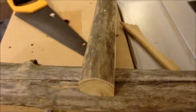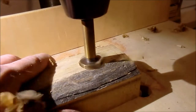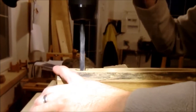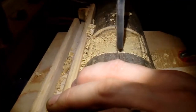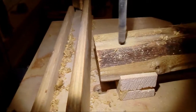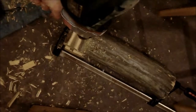Now I will drill holes for bolts. For the rear leg I used the drill press. For the front leg I just did it by hand on the floor.